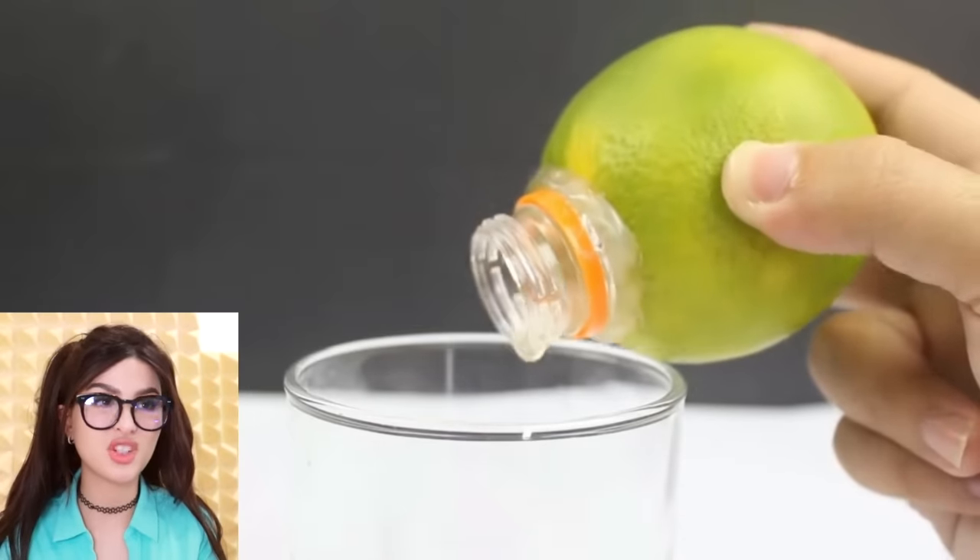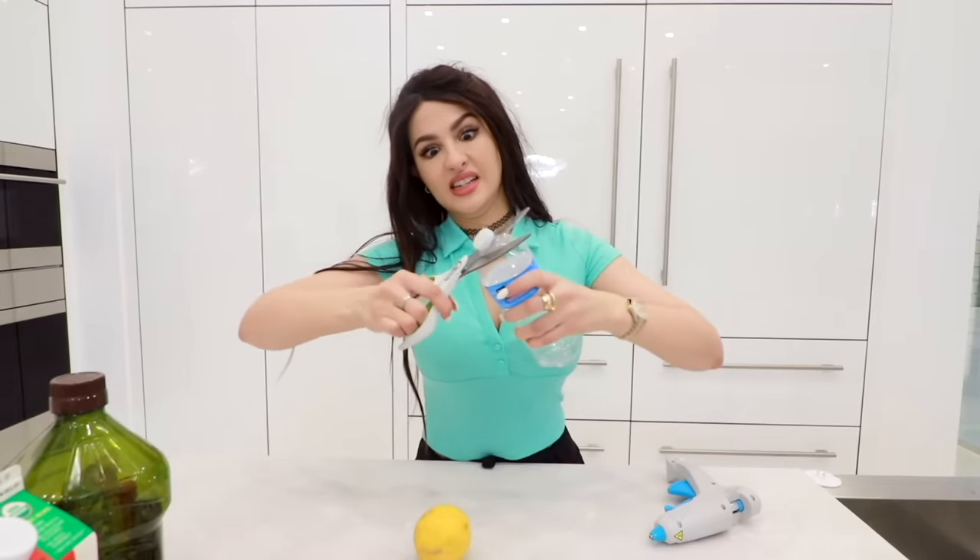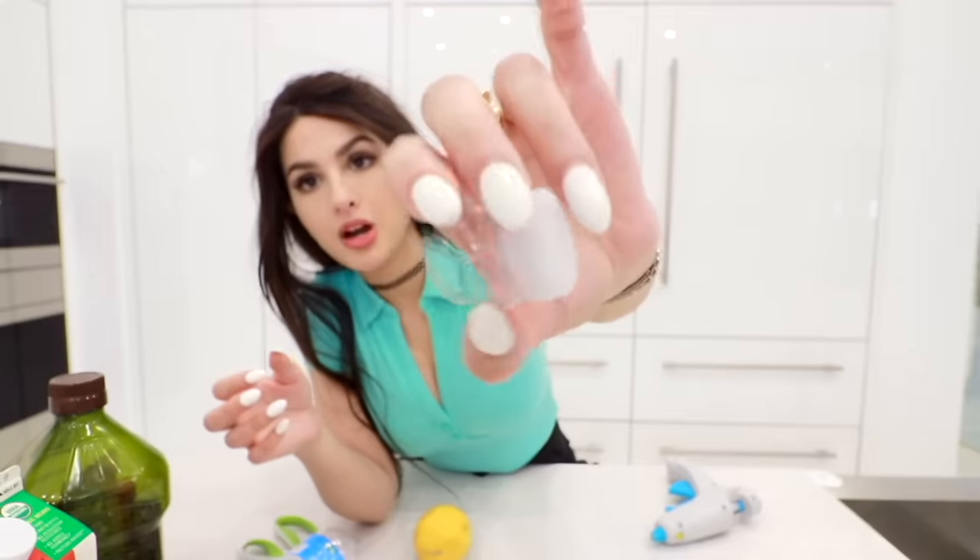Lime juice — it don't get more organic than this. That seems like such a waste of time when you could've just forced all the juice out with your bare hands. And nobody got time for this. Would you like to donate your body to science? I'll take that as a yes. Got my bottle cap — careful.